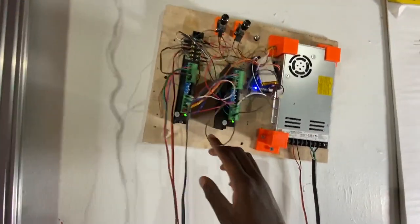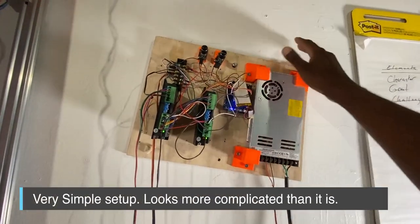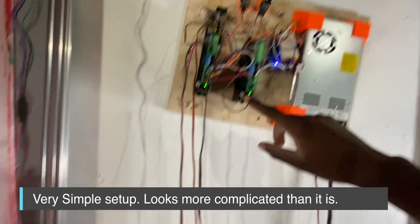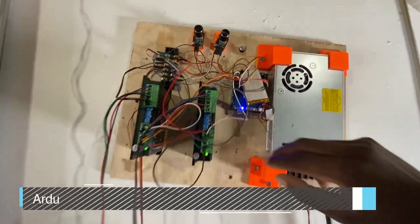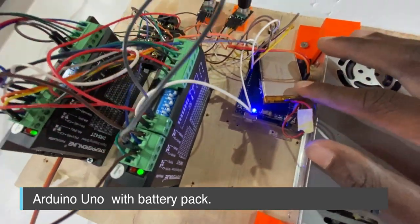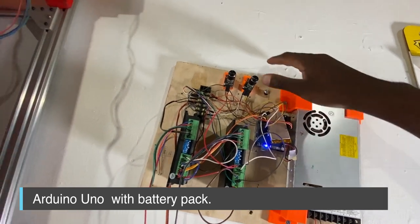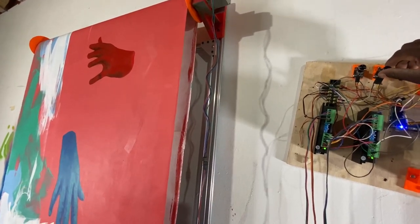There are two motors on here that run it, though right now only one motor is actually running because the top motor rotates everything. This is basically the brains of all the electronics that operate this — two stepper drivers hooked up, and then I have the Arduino, which is powered by this little battery pack on there.